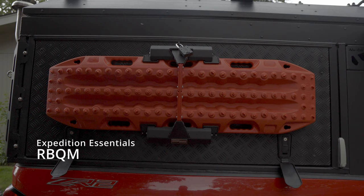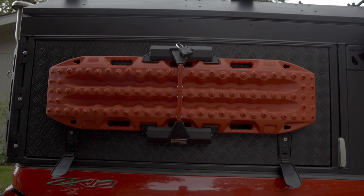Expedition Essentials' new RBQM mount — this is their Max Trax mount they came out with a few months ago. I freaking love this mount, it's so awesome. Super easy to get the Max Trax off and on, and I'll give you guys a demo here in just a minute. I just wanted to briefly mention some details on it.